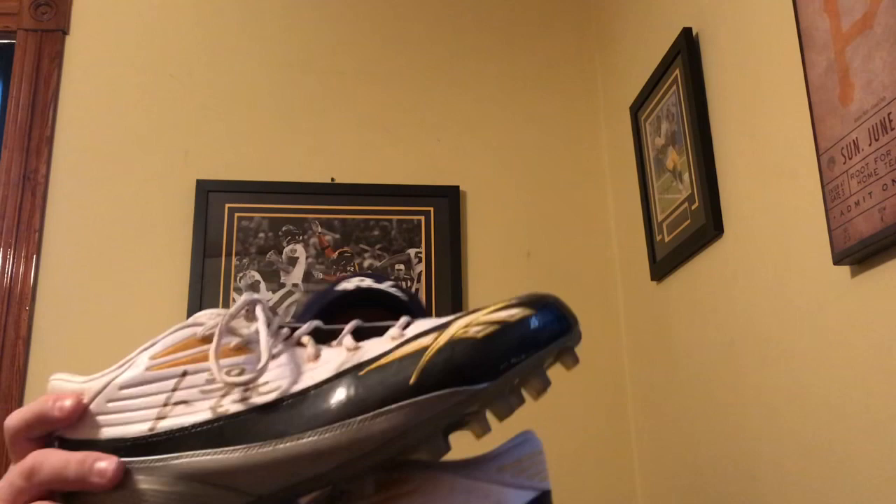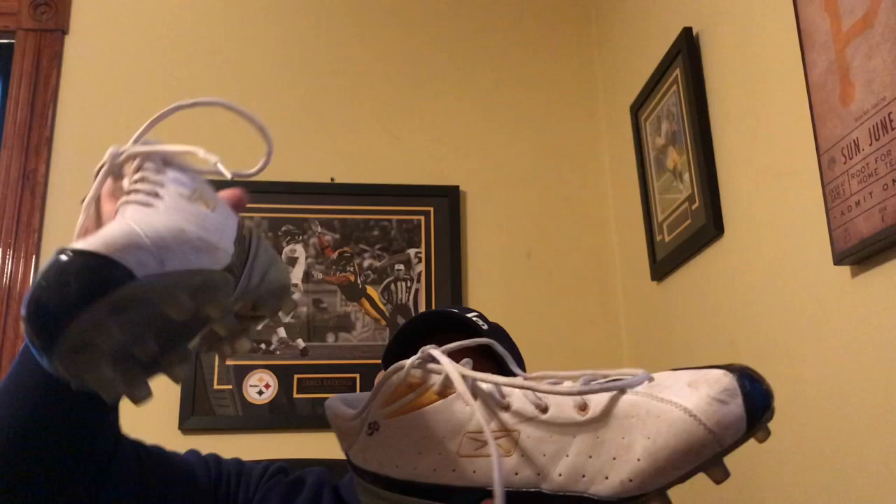These are a very nice addition to my collection. They'll go pretty much underneath my James Ferrier Super Bowl cleats. It's a very nice set of cleats — one of my favorites actually to the collection.